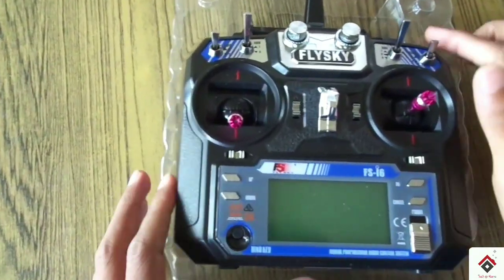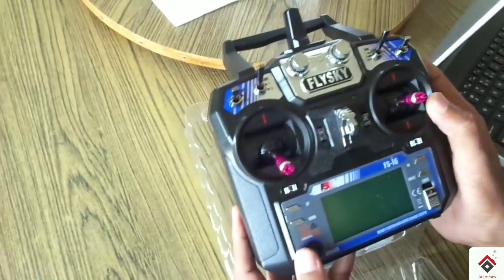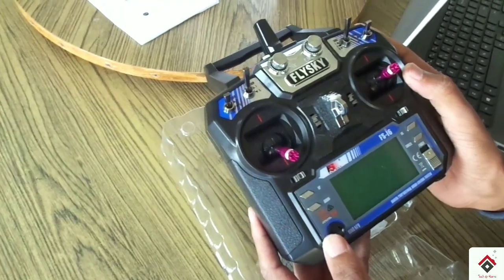This transmitter looks so awesome. It feels lighter to hold and it's very sleek in the design.